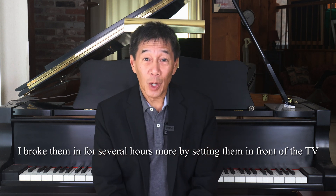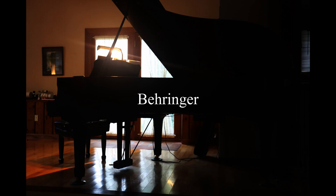So here we go — finally to the audio clips. You're going to hear three short clips, and I'll see you back here in two minutes and 34 seconds. This is the Behringer C2s.